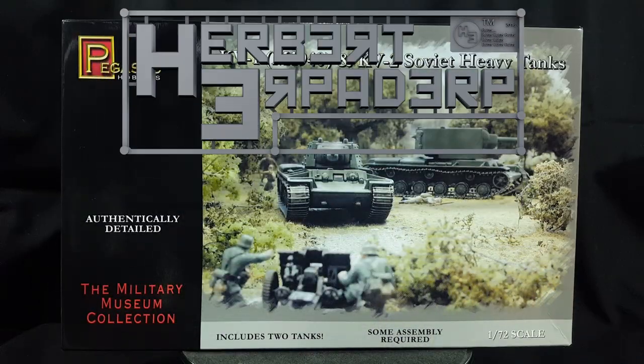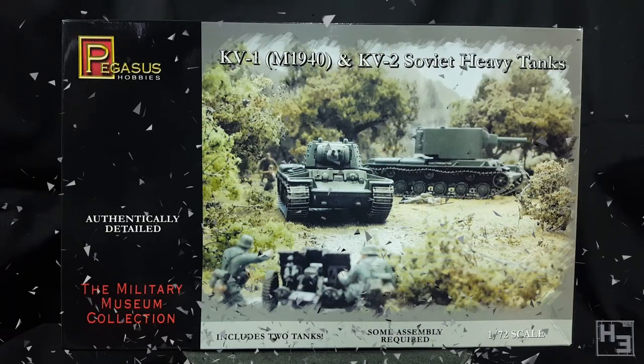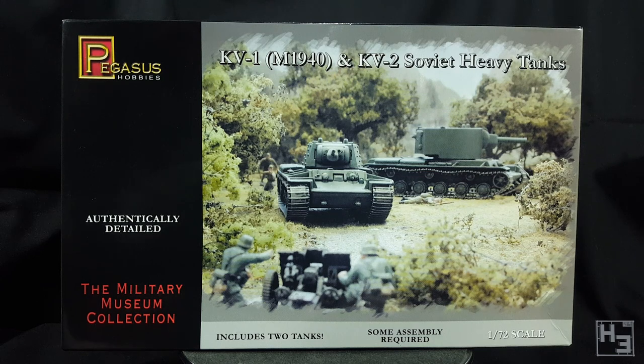Greetings! I am Herbert Erpaderp and today I'm going to have a look at this Pegasus KV-1 and KV-2 Soviet heavy tank set. This is a 1/72nd scale plastic kit and as the box says it includes two tanks.